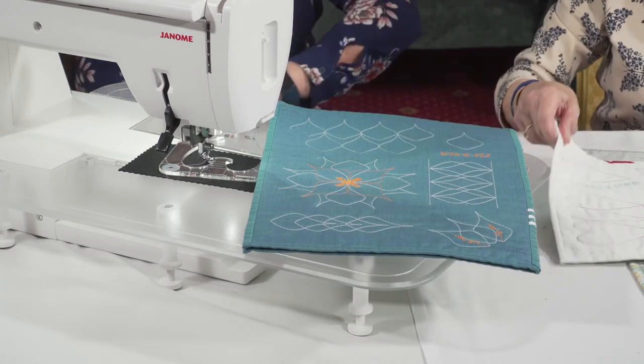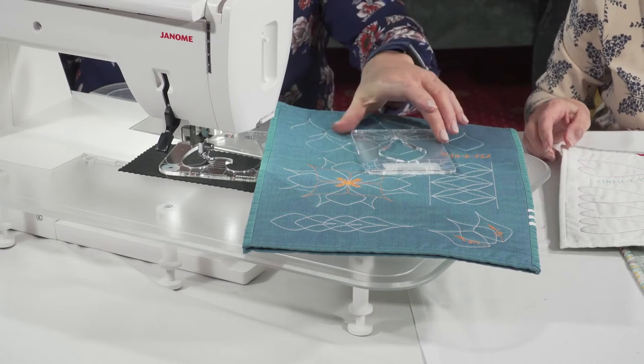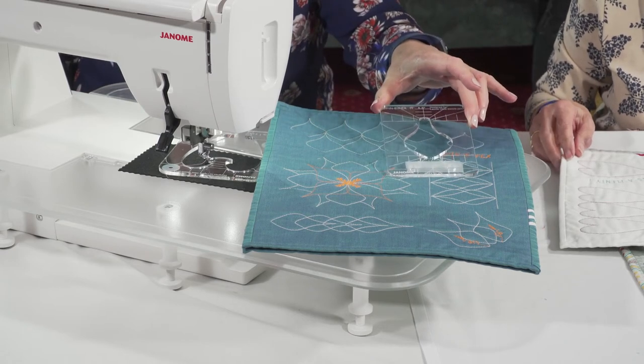And we've got the spinifex, which may be my favourite one, which is this one. Pop it that way — that's a really nice little one for that.